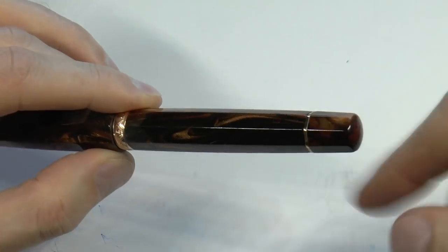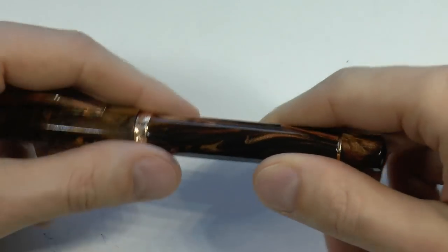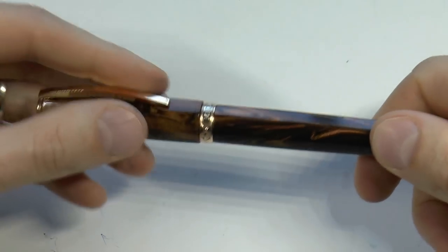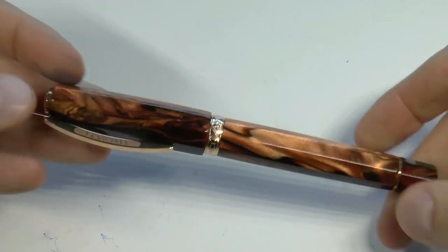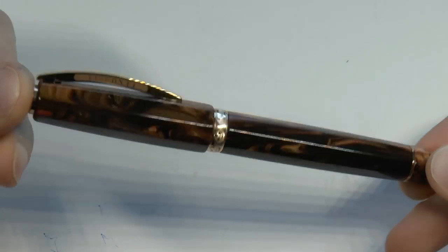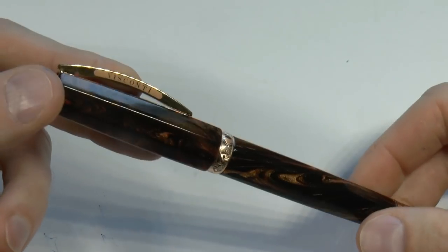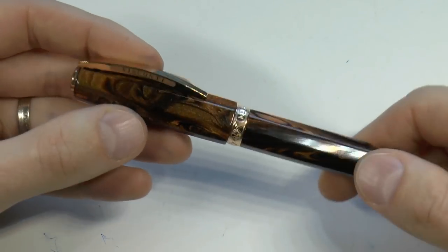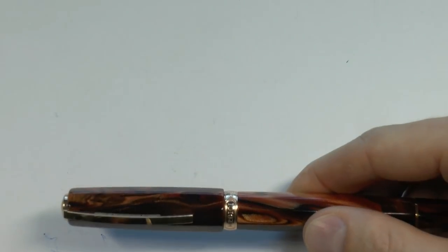Then we have the barrel — again eight facets — and we have the piston turning knob. This is a power filler, so you can unscrew this and pull it out; it holds a nice amount of ink. It's a vacuum filling system, which is quite nice. I really want to point out that I love this material — it's a very, very nice acrylic that had not been used before.